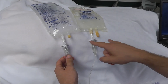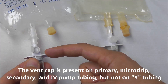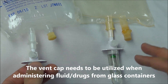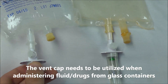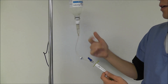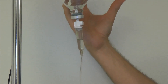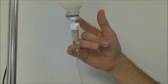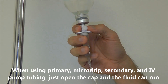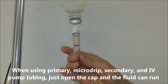The next thing you'll notice on this tubing is a cap that opens the system to the atmosphere. This applies when you're hanging fluid from glass containers. When hanging fluid from a glass container, no fluid runs even though the roller clamp is open, because the glass bottle can't collapse like a regular IV bag. To get it to run, you need to vent the system. With primary and mini drip tubing, all you need to do is open this cap and you'll see the fluid starts running.